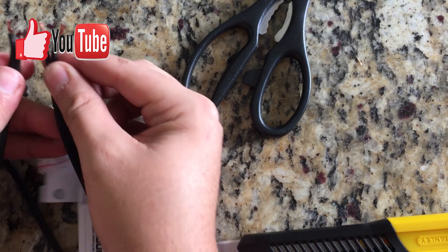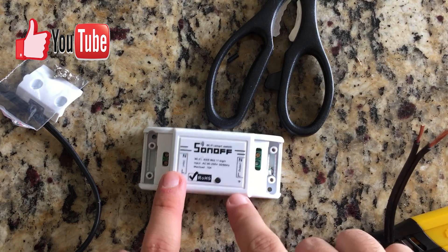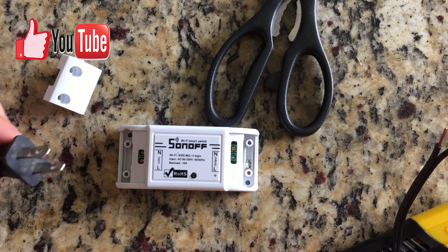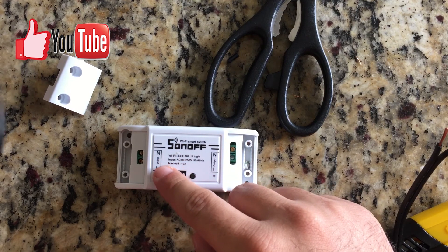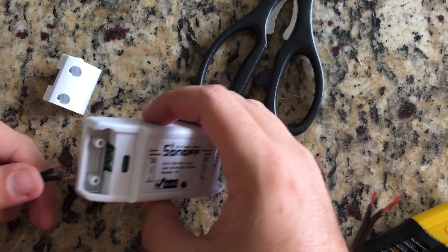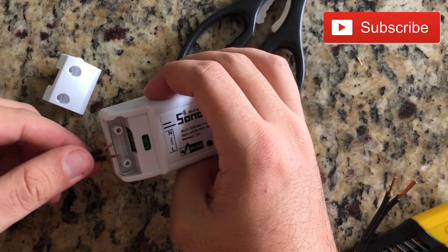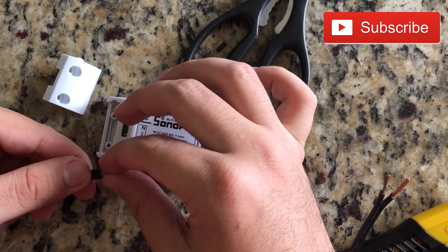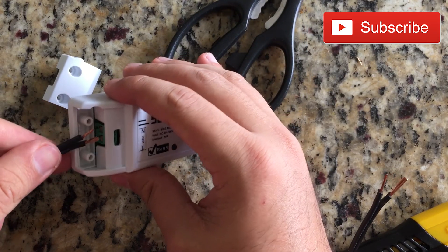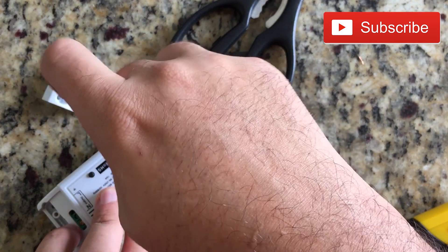One side is longer than the other so I'm gonna have to cut it. What we need to do right now is determine the input and the output. The input is this way — this is where the electricity is coming in. As you can see there are little holes where you need to get the cable in, and as long as you get it in and there are no cables sticking out, everything's gonna be fine.